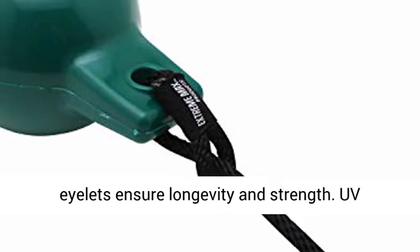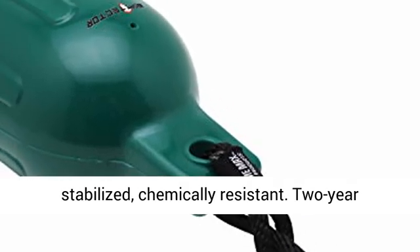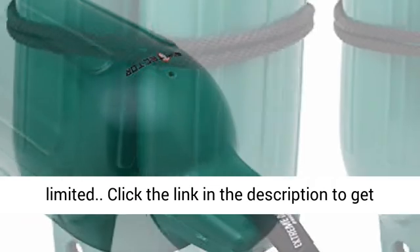Reinforced molded eyelets ensure longevity and strength. UV stabilized, chemically resistant. Two-year limited warranty.